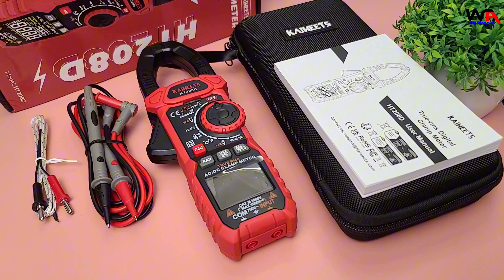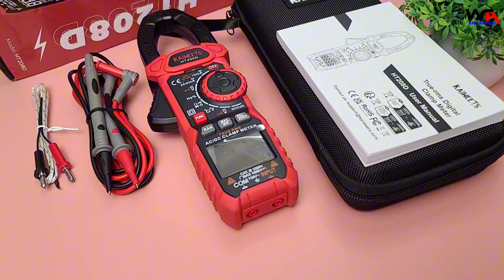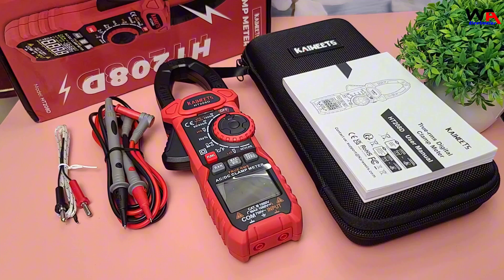We have the Kaiweets HT208D Digital Clamp Meter itself, a user manual, test leads, a thermocouple, and a carrying case.